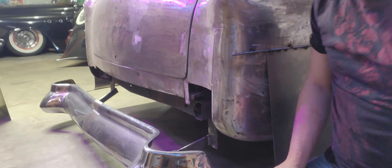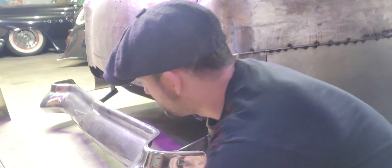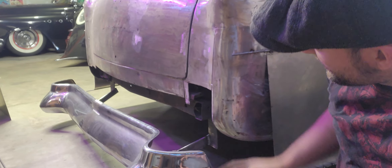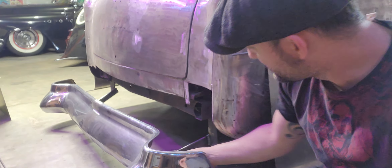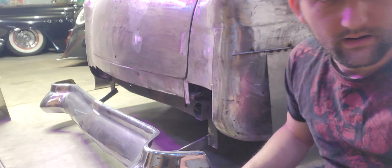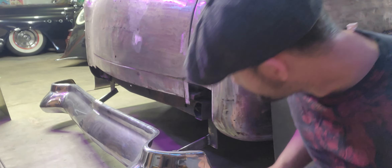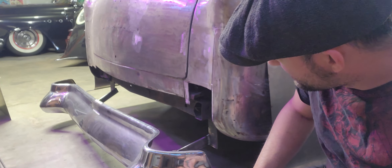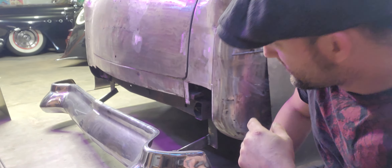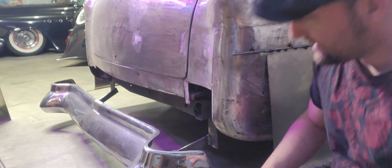Once we're done with doing the skeleton structure with the 3/16th round rod, I'm going to drop this bumper, grind it, take the brackets off — so this will be a full bracket piece. I'll grind it all nice, it'll look like you never welded on it or nothing. Because some of the welding's not the best, but it's hard to weld in there. Then I'll just paint them black, protect them with some undercoat, and put them back on there.